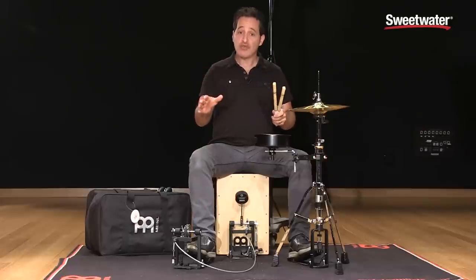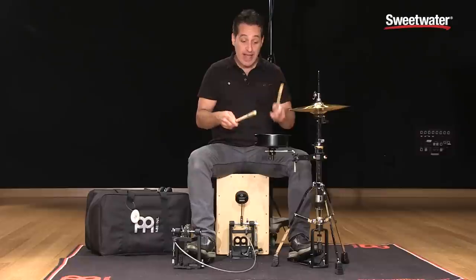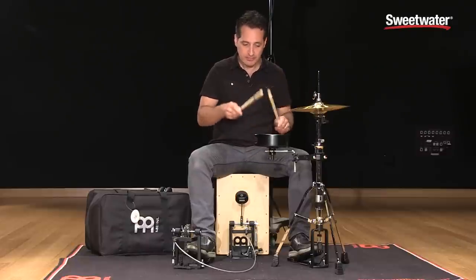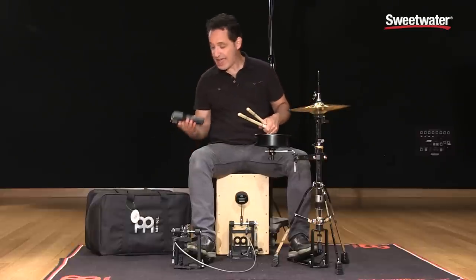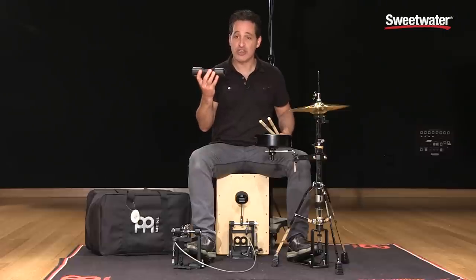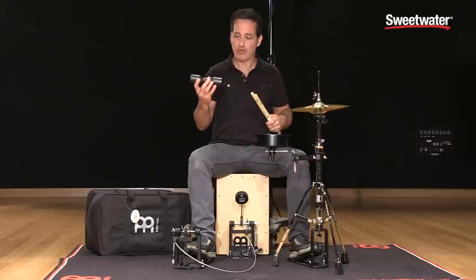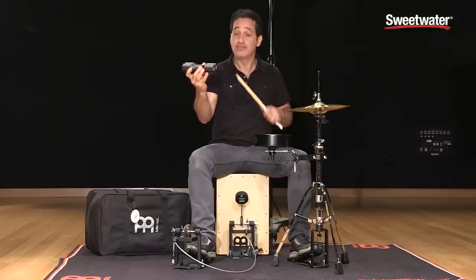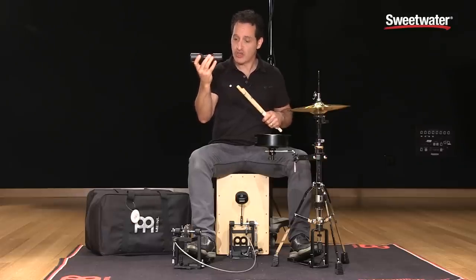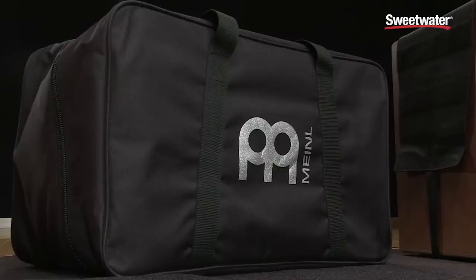You get a few accessories in the whole package. You get a pair of Meinl bamboo multi sticks — great sound on this rubber wood snare and on the hi-hat. You also get a Luis Conte Signature Series shaker. Nice smooth sounding shaker that's not too loud, not too soft — nice kind of fuzzy sound when you play it. Very nice sounding shaker, great in the studio for sure. The package also comes with a nice cajon bag so your cajon will fit nice and snug and safely from gig to the studio.